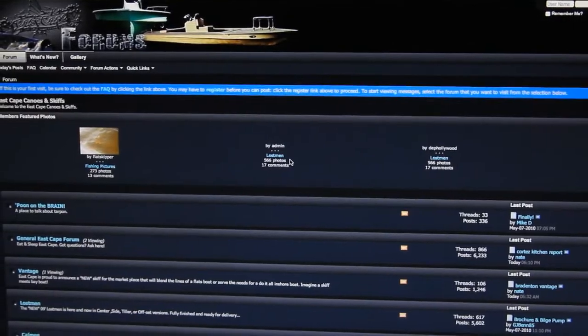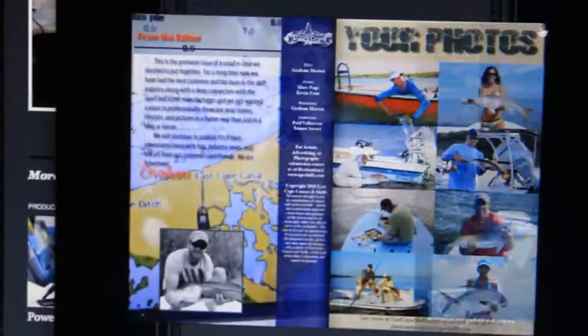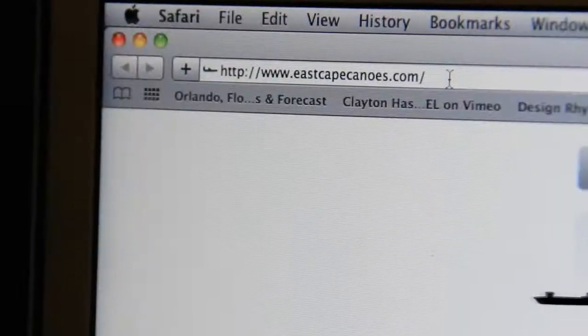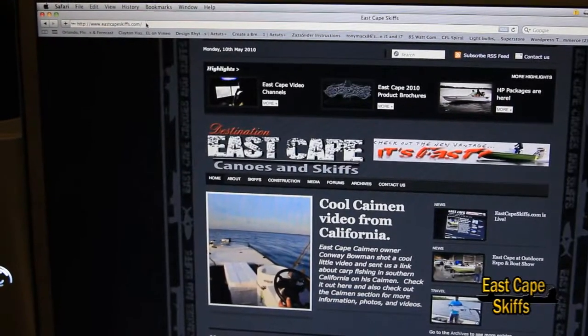Hey everybody, this is Kevin Fenn with EastCapeSkiffs.com. If you've been following us for a while, you noticed last week we uploaded the new website showing all the new features as well as the new name. EastCapeCanoes.com will be redirected to EastCapeSkiffs.com, but EastCapeSkiffs is who we are — who we've been for a long time.